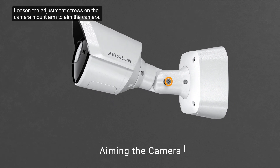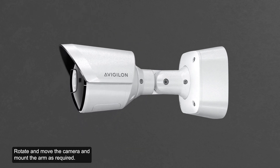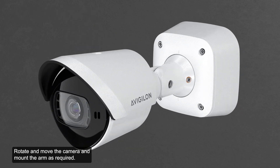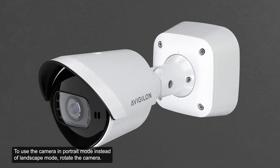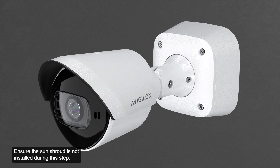Loosen the adjustment screws on the camera mount arm to aim the camera. Rotate and move the camera and mount arm as required. To use the camera in portrait mode instead of landscape mode, rotate the camera. Ensure the sun shroud is not installed during this step.